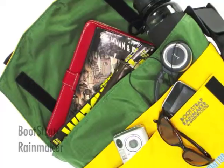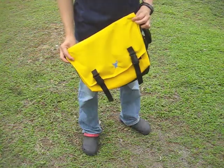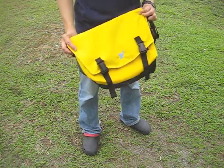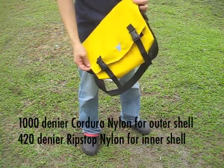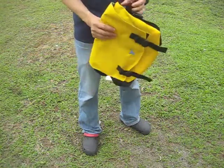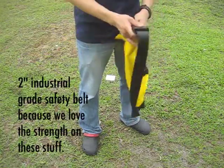Hi, it's Patrick. Today I'm going to show you the Bootstrap Rainmaker. The Bootstrap Rainmaker is a very compact yet complete messenger bag system. It's made of a 1000 denier cordura nylon outer shell and a 420 denier ripstop inner shell. We use the 2-inch industrial grade safety belt which we use in all our bags.